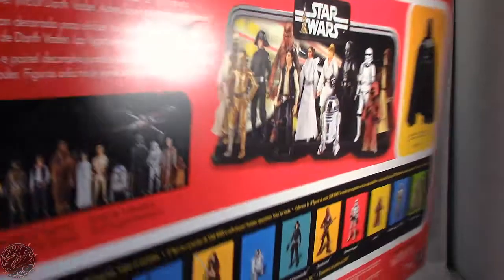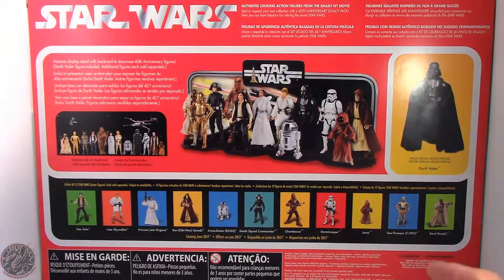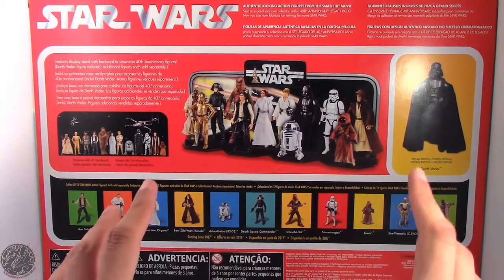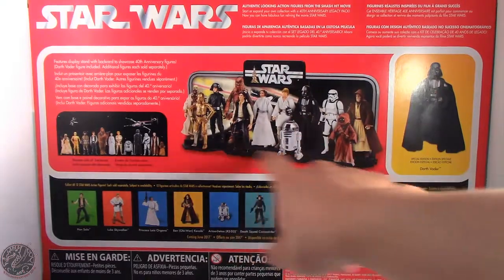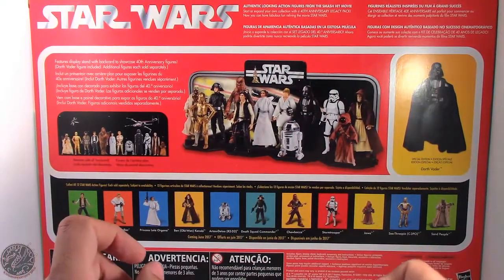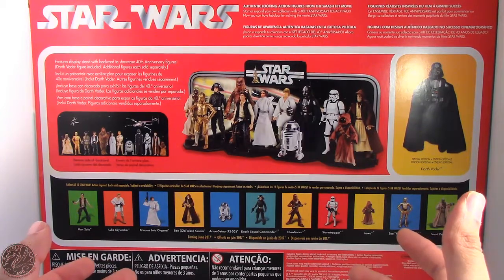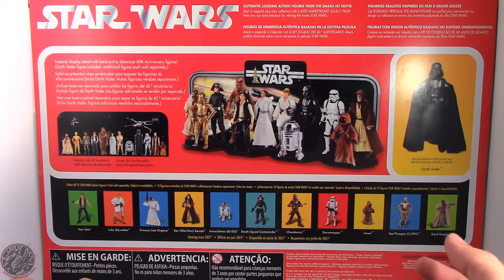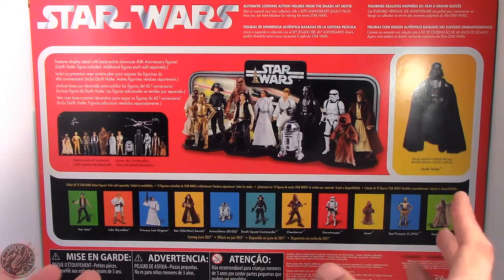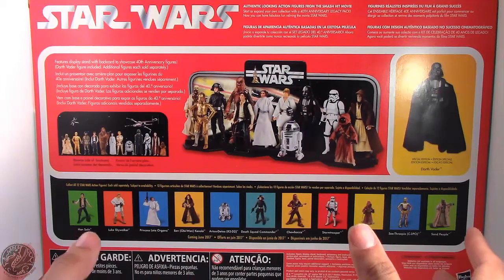Let's flip this to the back really fast. This does come with a figure display of what you see here — the Star Wars logo, the backdrop, as well as the stands. We get a little read-up saying it features a display stand with back cards to showcase the 40th Anniversary figures. Darth Vader figure included, additional figures sold separately. And then we do get the other figures of the 40th Anniversary series.